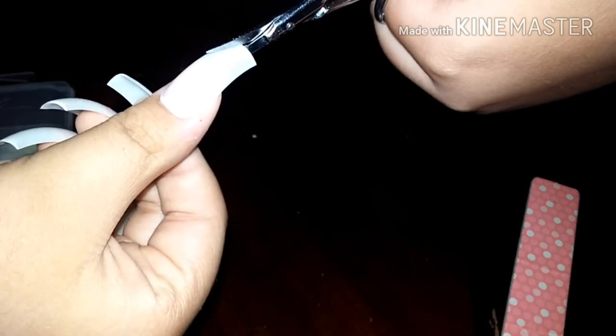I'm going to be using scissors — nail scissors to be specific — but you can use regular scissors too, I just couldn't find mine. You just want to line it up diagonally on the nail and then cut to get the stiletto shape.